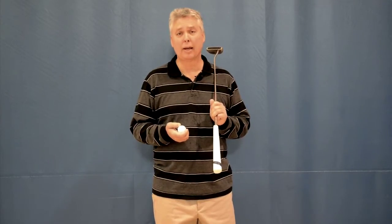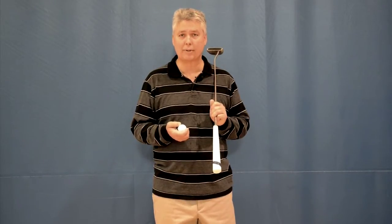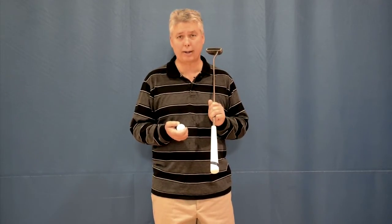As every golfer knows, if it goes right it's a slice, if it goes left it's a hook, if it goes straight it's a miracle.